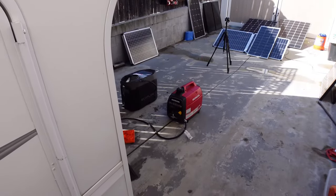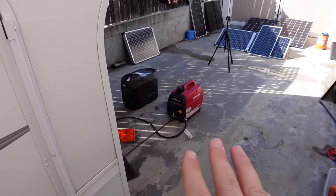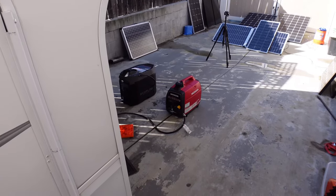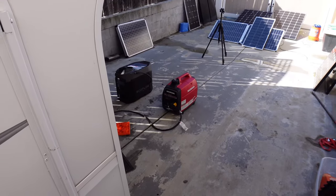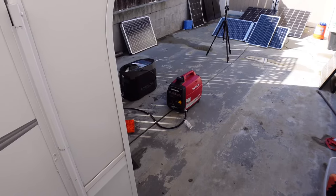Whenever you run your Honda or other generators and you're going to run AC units, you want to make sure the unit is not in eco mode. Turn eco off so it has max starting voltage, amperage, and engine RPM to start up the AC units. Once you have the AC started, then you can go back and turn eco on to help save a little bit of fuel.